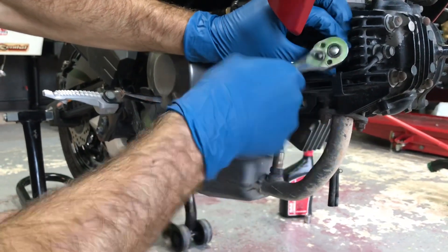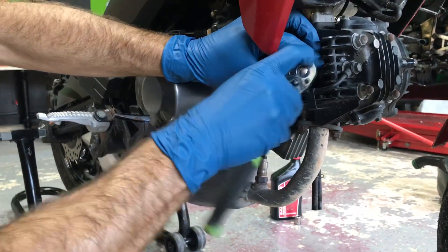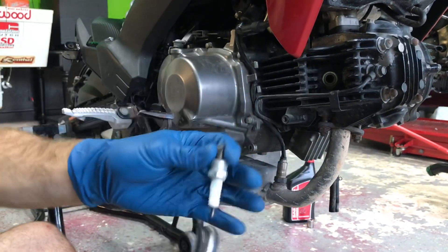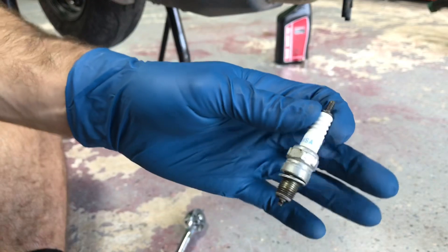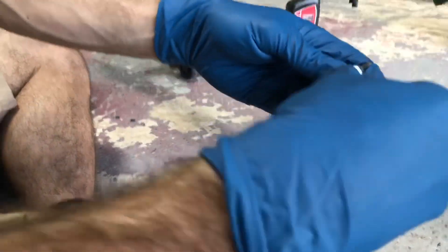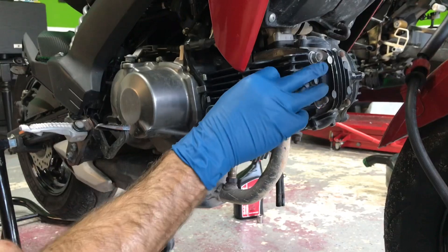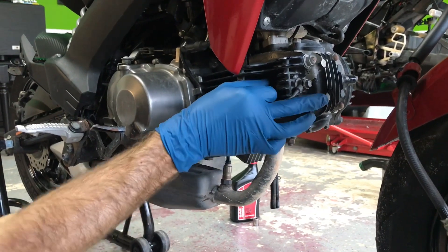It takes a few seconds — there are a whole lot of threads. There it is. That spark plug isn't super terrible, it's still decent, but we're gonna change it out. This new one I've already gapped, it's ready to go into the bike. Take the new spark plug — it's the exact same one as before — and start threading it in by hand so you don't cross-thread it. Thread it pretty much all the way in by hand.